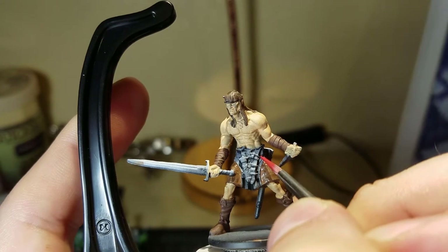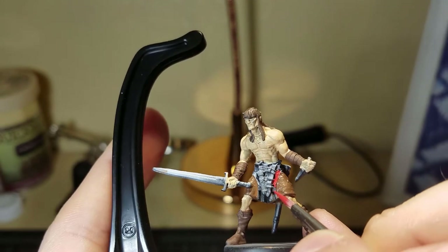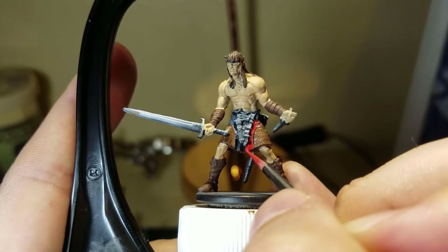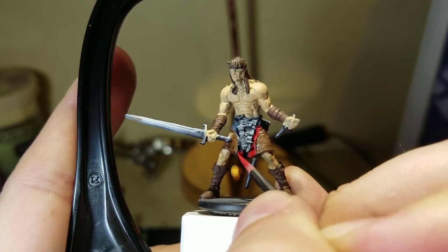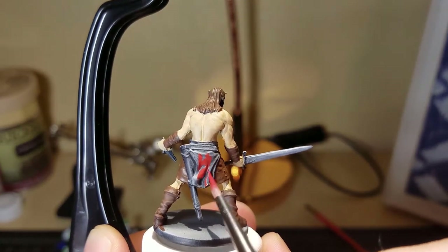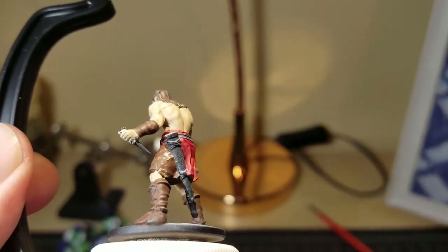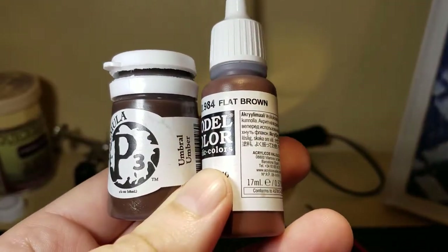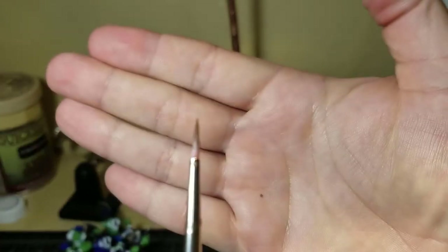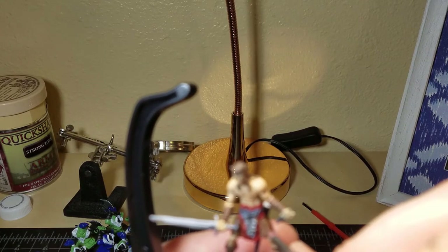Now I'm using Vallejo Model Color Flat Red to cover that cloth. There's the first example of losing focus — it happens pretty often. To me if it happens once that's too many times, but I had to continuously move the miniature back and forth trying to keep it in focus and then cut those pieces out. You can see a couple of layers of that red — it really makes it pop.